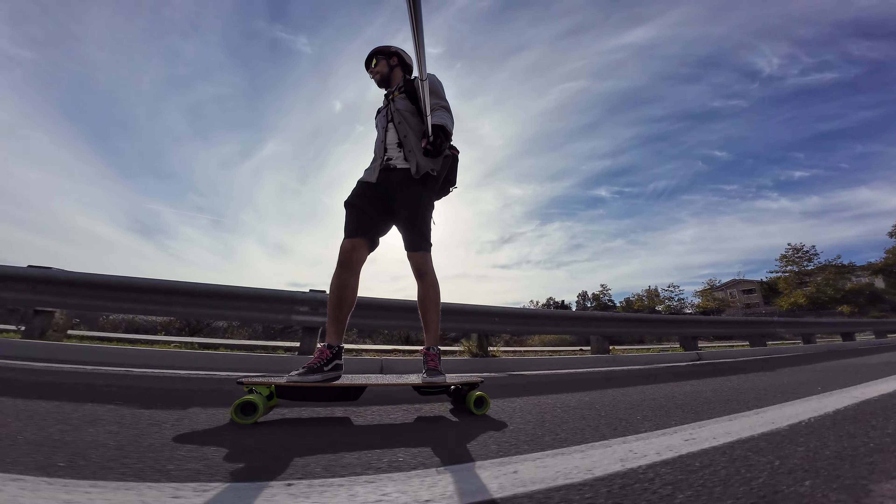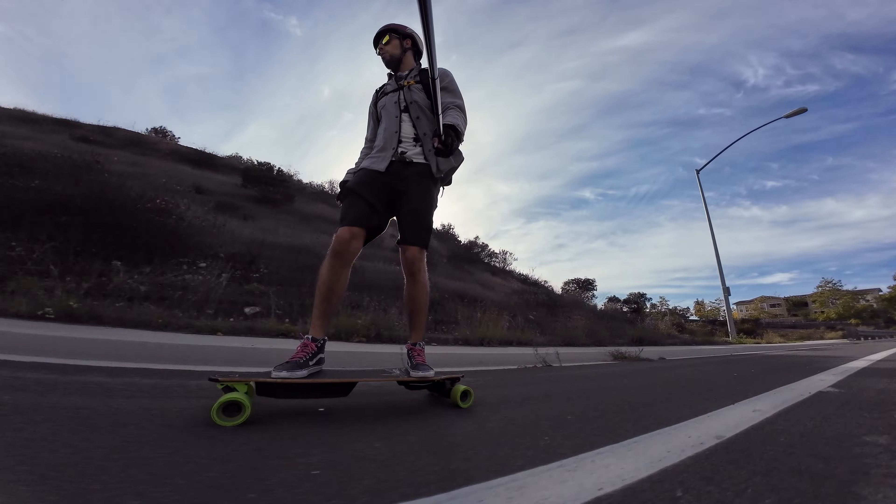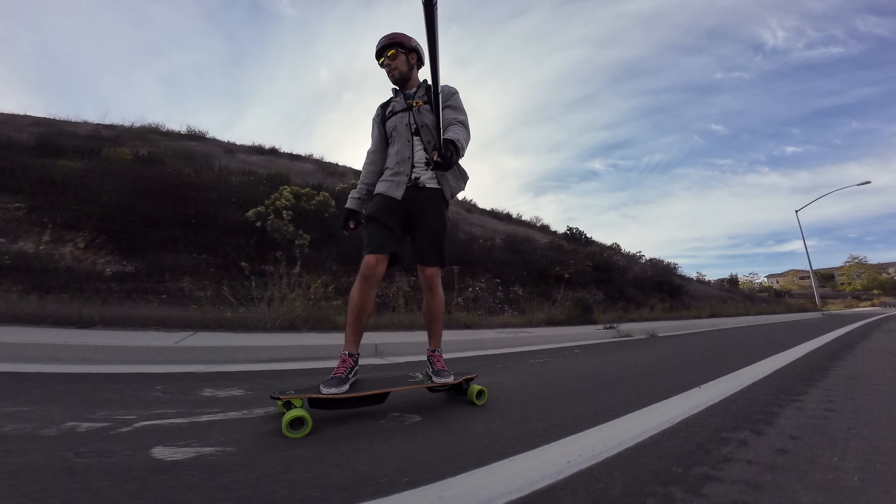Time will tell, but it's never good to go super fast on a brand new board. That's how you get hurt. I don't have time for that.